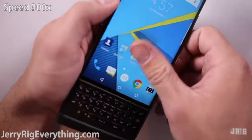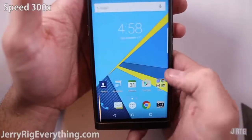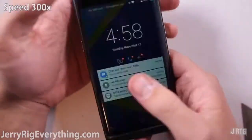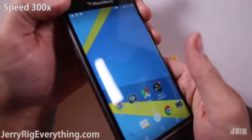The only other phone to go white was the Nexus 6P, and those pixels never recovered. But this phone, the BlackBerry Priv, does come fully back to life. You can't even tell that the pixels were ever burned. Give the BlackBerry a thumbs up for surviving the heat.